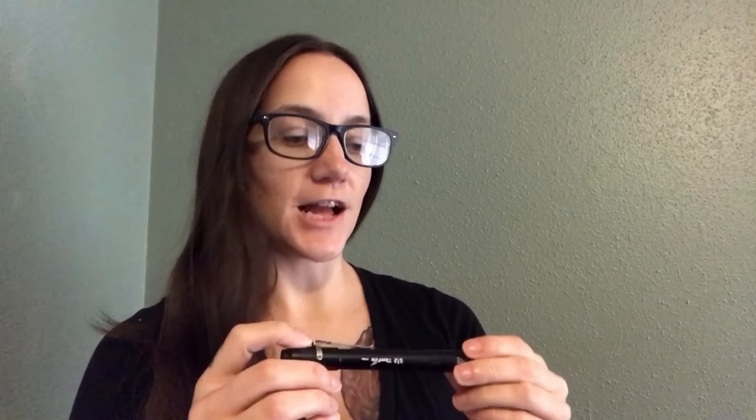Hey everyone, Morgan here. I very rarely do flashlight reviews, but in all honesty and transparency, Thorfire sent me this flashlight to review. If you know anything about my videos, you know that I give a hundred percent honest review.